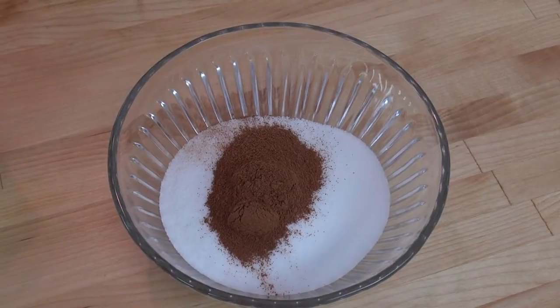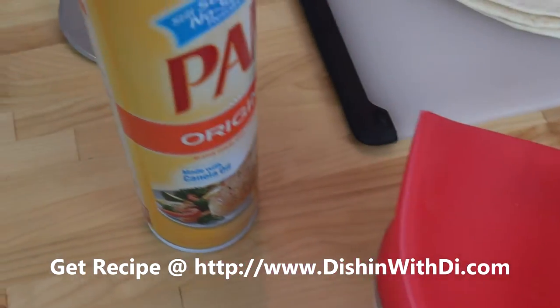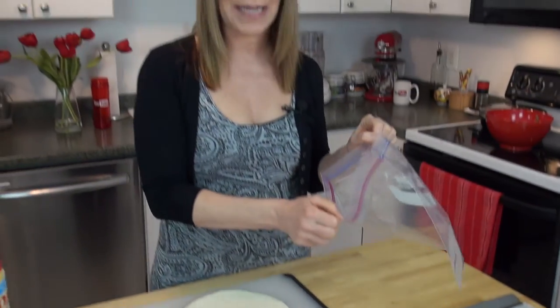You need some white granulated sugar and some ground cinnamon, a little bit of salt, and some cooking spray. And some flour tortillas — these are about eight inches wide. You can get larger ones if you want, but these are nice and soft and that's what you want. You'll also need a baking sheet lined with parchment paper, a plastic ziplock bag, a pizza cutter or a knife, and your oven preheating to 375 degrees.